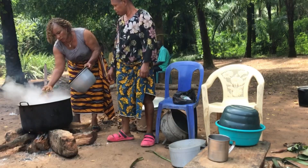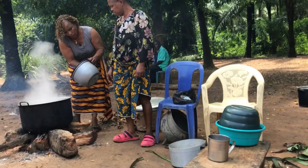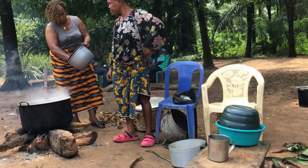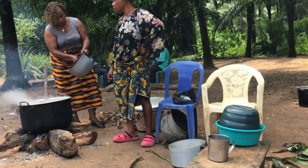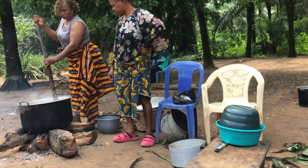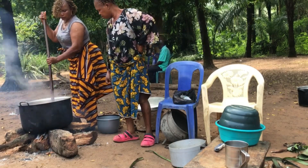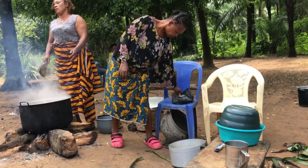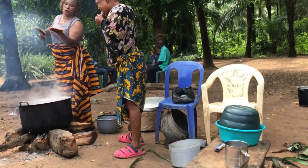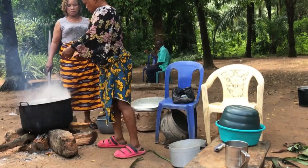Now we want to put in the mangala fish. Can you see the way the soup is shining? This is the mangala fish I'm putting in now. I'm adding mangala fish and turning it as osirura does. Do you know what osirura is? If you are an Ibo person you will know what osirura is — if you know, tell me in the comment section!